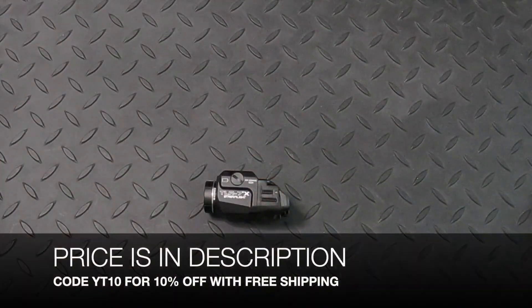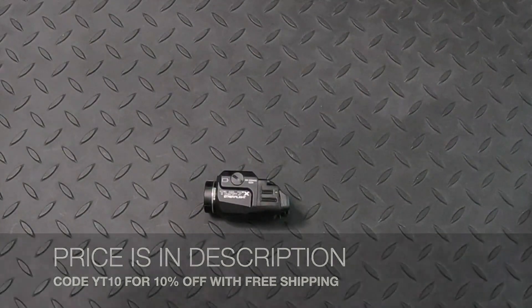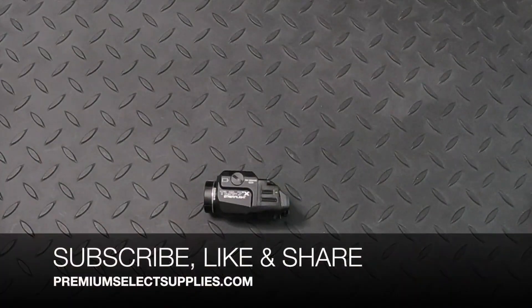The price is located in the description below. Use code YT10 at checkout to get 10% off with free shipping. Make sure to subscribe to our channel, like this video, and please share so you get to see all the new products coming out in the next couple of weeks. Thank you for watching.